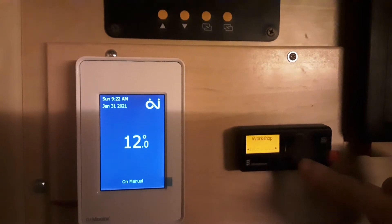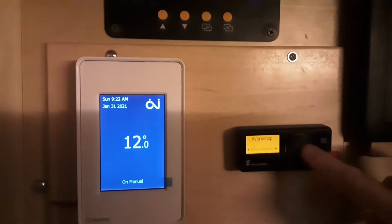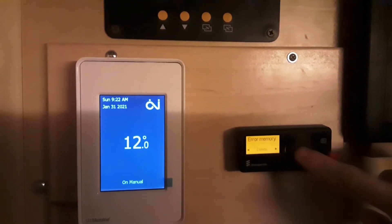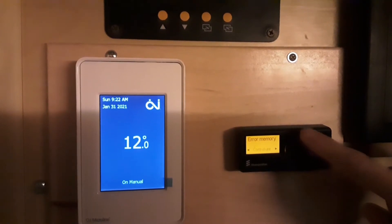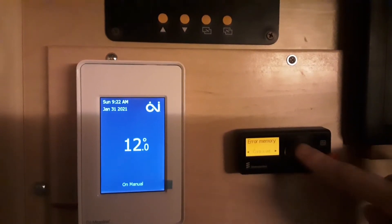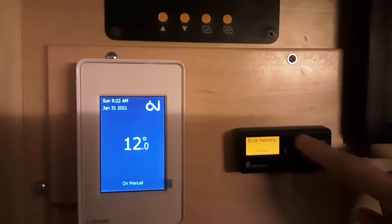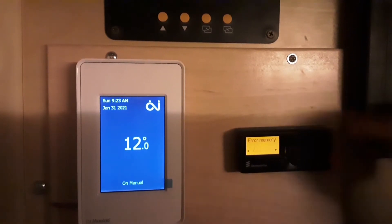I'm going to delete each one — delete, delete. Right now I'm not going to read it because I know there's a communication error, and that can only be fixed by doing a hard reset. So I've just deleted those.